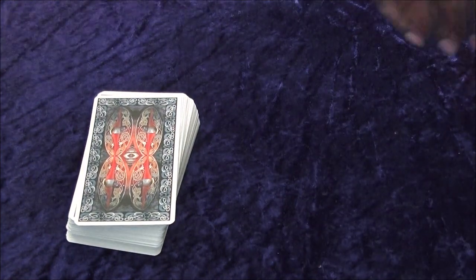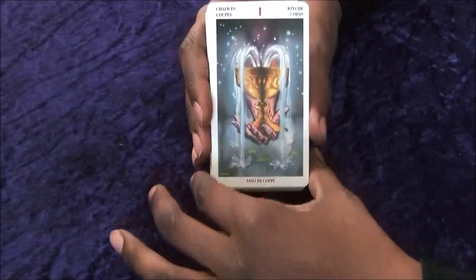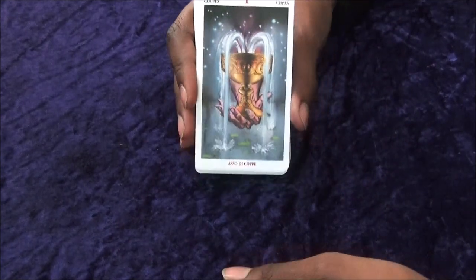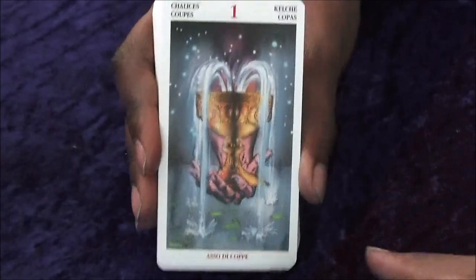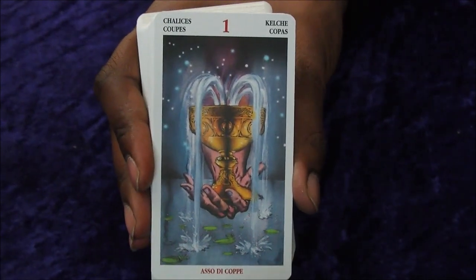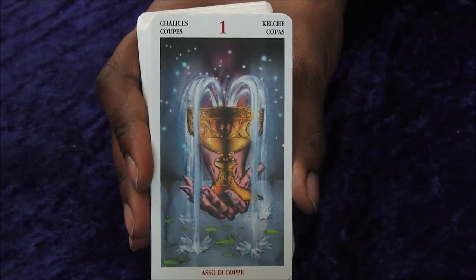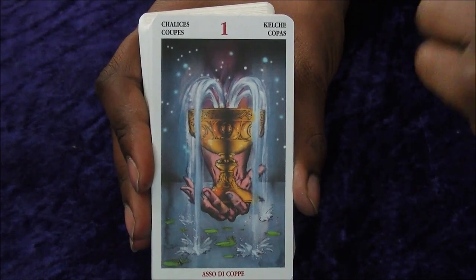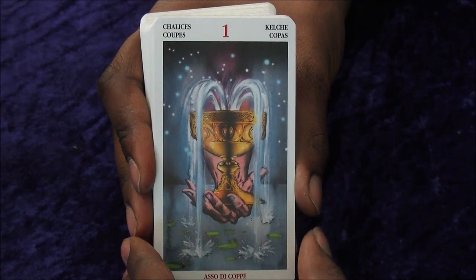We're not going to sit through the book — we're now going to take a look through the deck. The back looks really cool. This deck is starting off with the Minors, which is always interesting. Going in a bit closer, hopefully not too blurry. Starting off with the Ace of Chalices — so this deck is going with Chalices, not Cups, in the English version. The artwork on that one looks really nice.